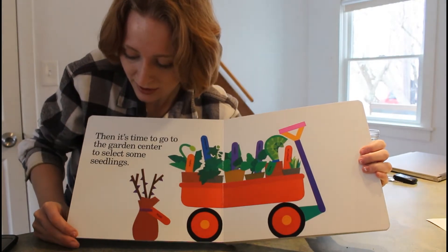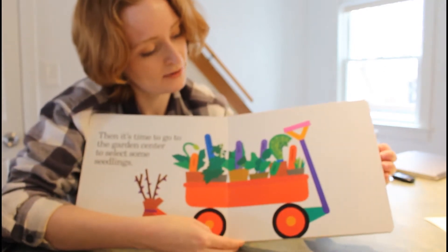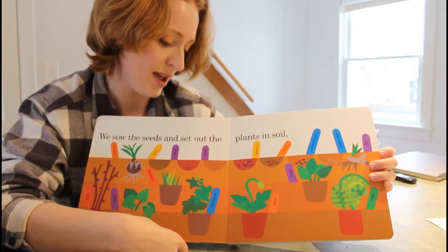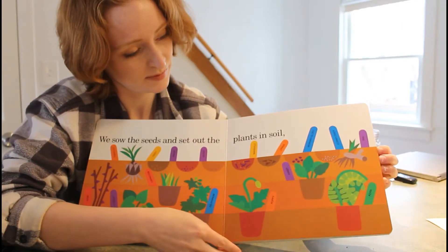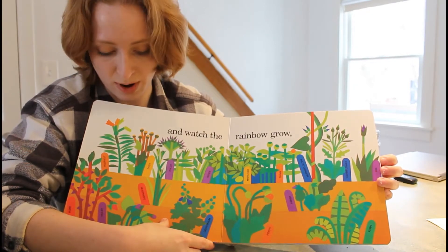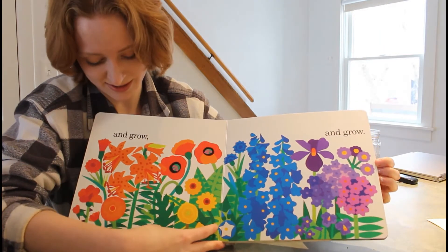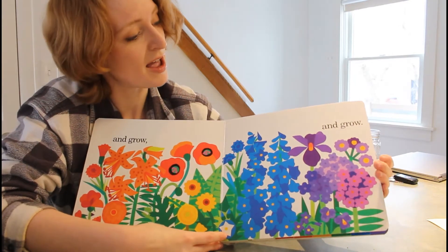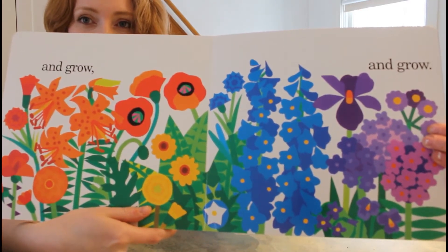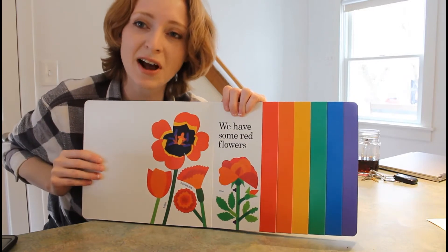Then it's time to go out to the garden center to select some seedlings. Oh, they've got their wagon all full. Then we sow the seeds and set out the plants in the soil. Watch the rainbow grow — everything's coming up at once. And grow, and grow. Do you see all the flowers coming in? They're all different colors of the rainbow.